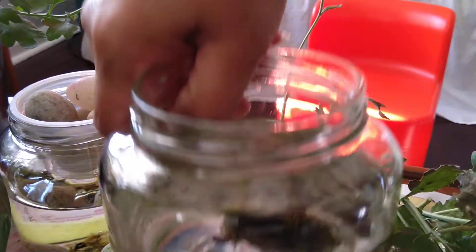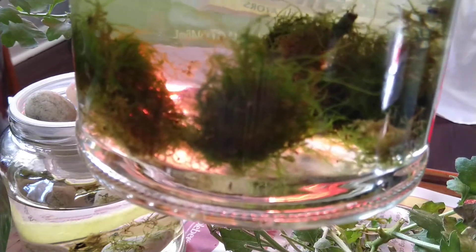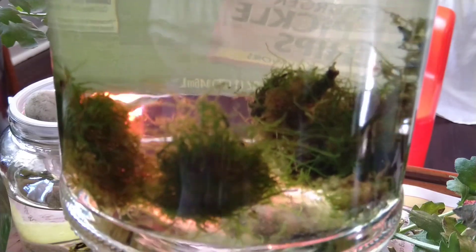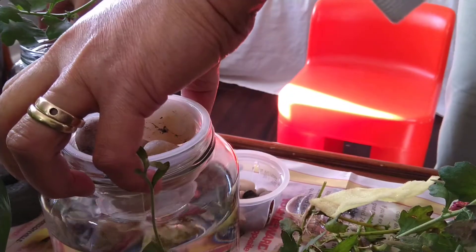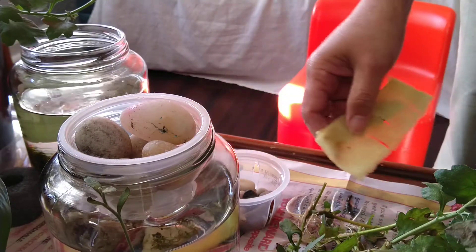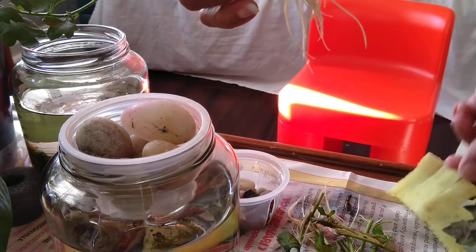This one has moss, guys — it has moss! It's really growing. So maybe I will use the other one first. So what will I do with this one? This one has a flower. I will put another one.